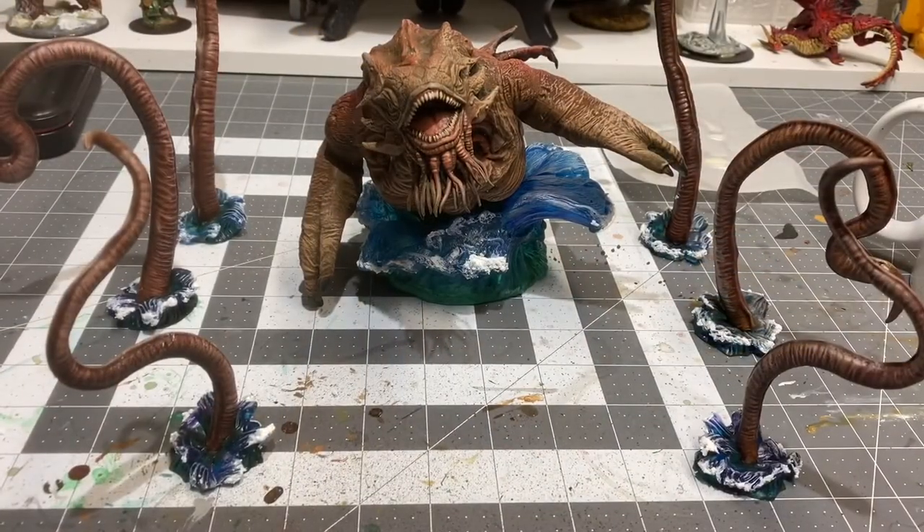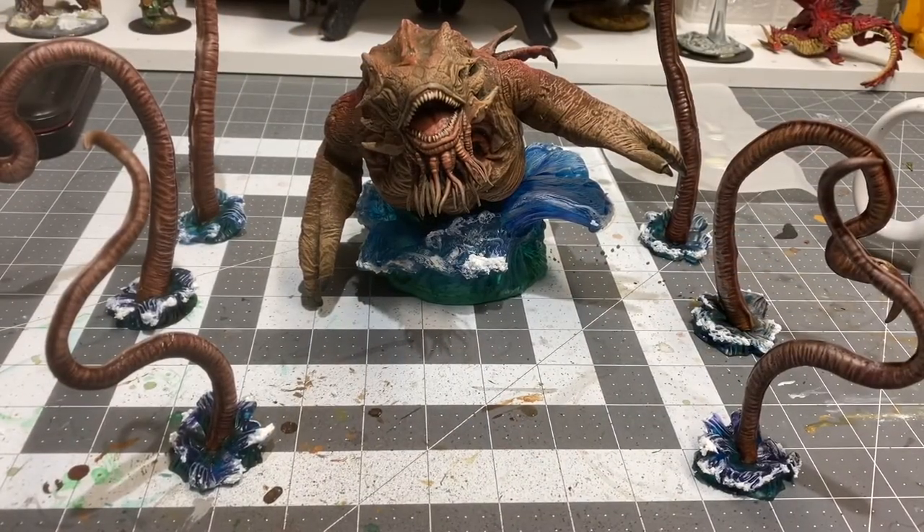So there we have it — the Kraken from Nolzer's Marvelous Miniatures and WizKids Games, all done. That was quite the endeavor. I haven't even thought about painting the boat, I don't think I have anything left in me. But I will paint the boat at some point — for now I'm prepared to declare this miniature ready for the table.